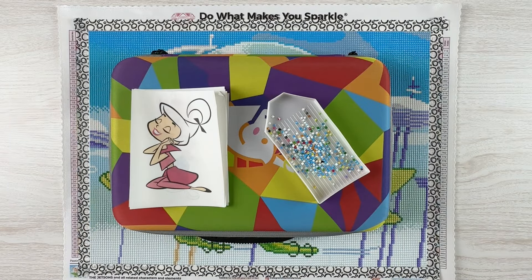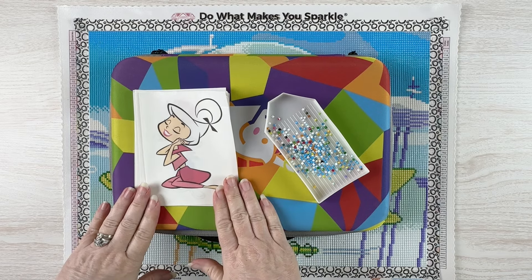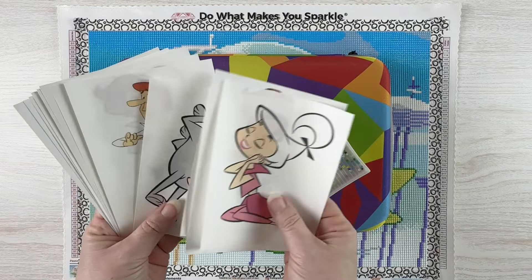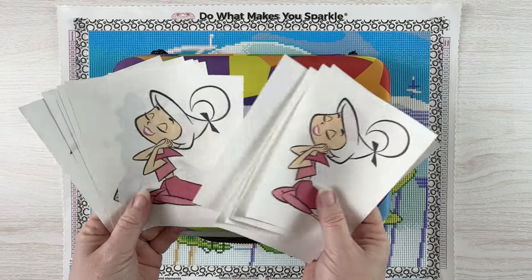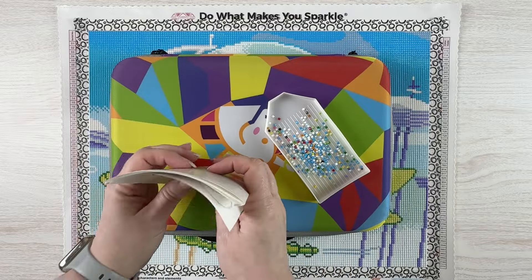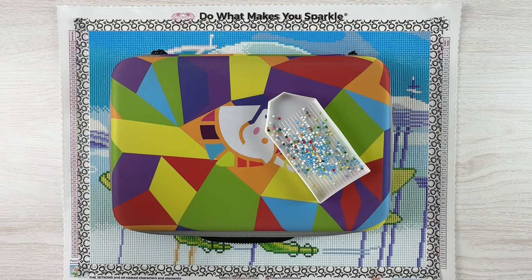Hello fellow diamond painting addicts and welcome back to Diamond Painting Anonymous, I'm Daphne. I'm excited today to bring you a finish. As you can probably tell from the cover sheets here, I made my own release papers — I went out and found some clip art on the internet and made some release papers for my Jetsons kit. I'm finished with it and super excited to show it to you.